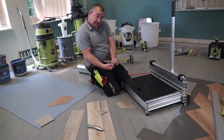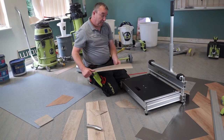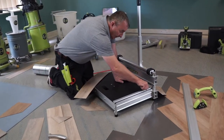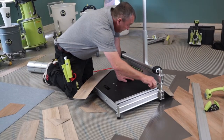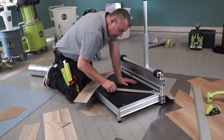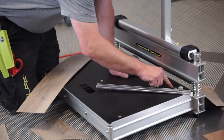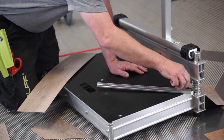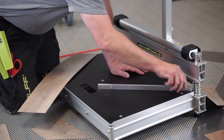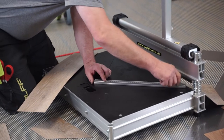You'll probably still need to use the deburring tool underneath, just to give it that final crisp edge. So now we want to do a 45-degree cut. The good thing about this tool is it's not just about swinging the arm across loosely — it actually drops into dedicated pin points. I'll screw that in, drop it into there, and the angle is set at 45 degrees.